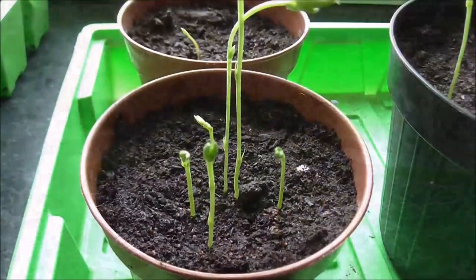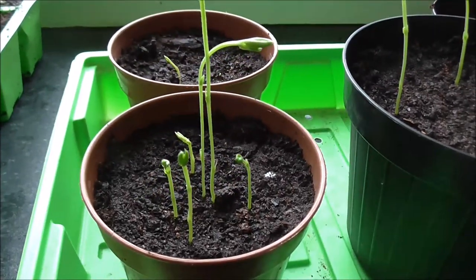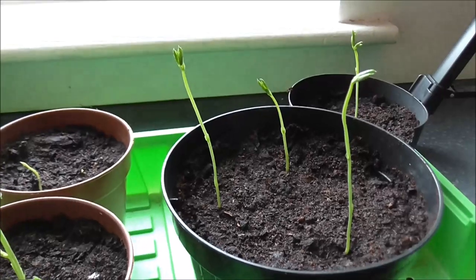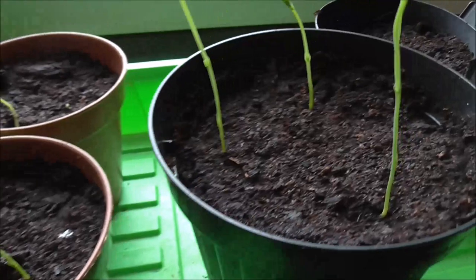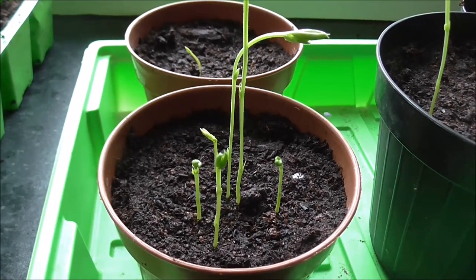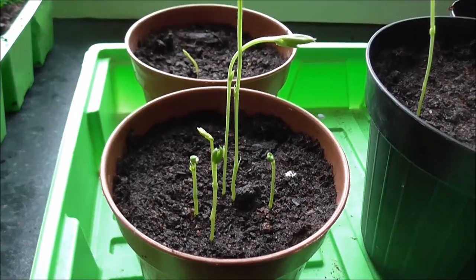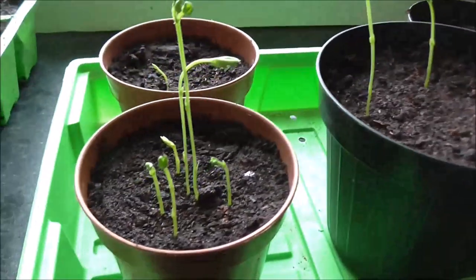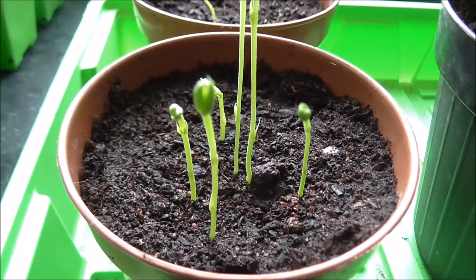Last week I set you guys a challenge - I asked if you could identify the seedlings which were just breaking through the soil. One week on, they've grown some legs. These guys need to be on a catwalk, not in a pot of compost. Now, if you said sweet pea, give yourselves a big pat on the back - you go straight to the top of the class, get a gold star, and get to leave school early. If you said anything other than sweet pea, I'm afraid it's detention for you. See me after school.